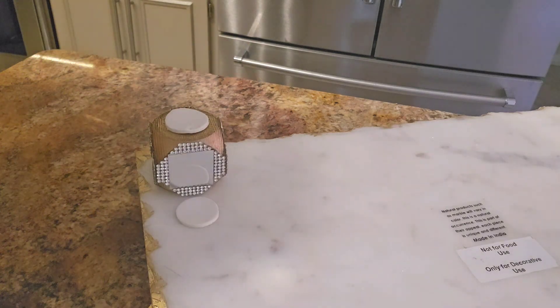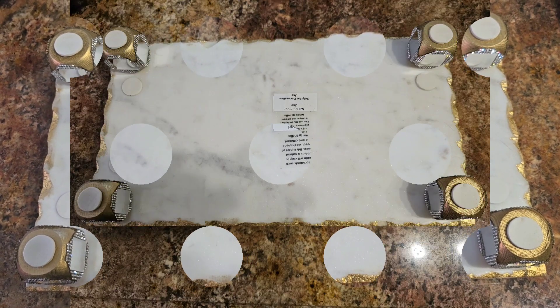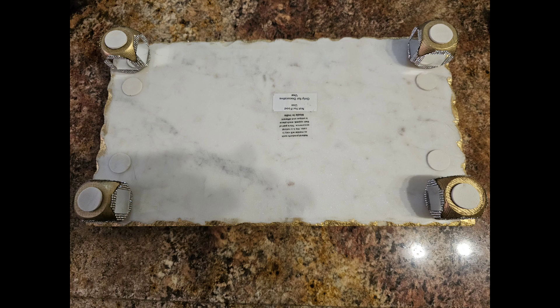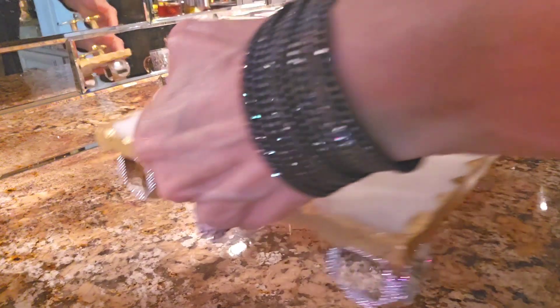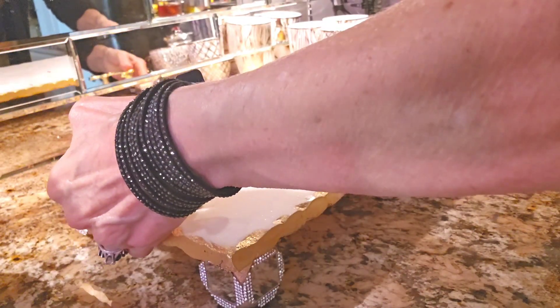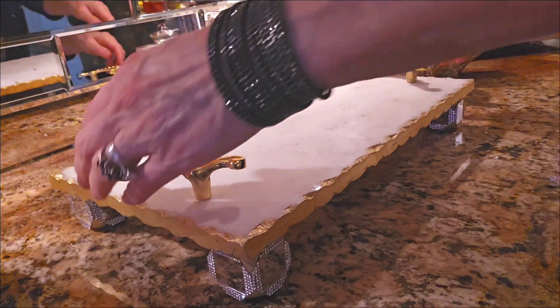Once done, this is what the bottom looked like and I let it dry for several hours. Once the legs had a strong hold, I flipped the tray over and the weight of the tray should ensure that the adhesive is really strong.